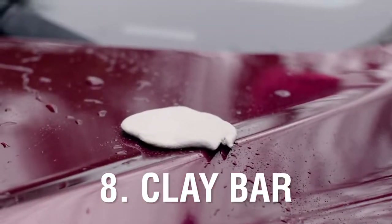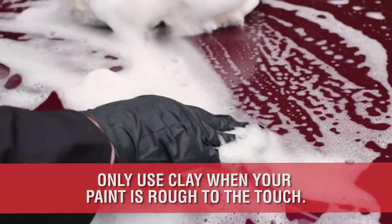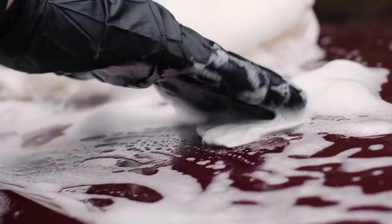Number 8 is the Clay Bar. The trick is to clay your paint during the wash process to utilize the water and soap lubrication already present on your paint. However, do not automatically use it with every wash. Only clay your paint when it feels rough to the touch.